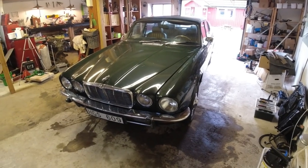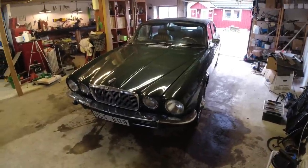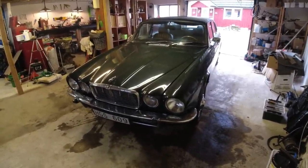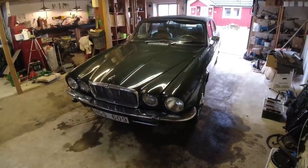I actually started it up once more and disconnected the fuel pump. As you can hear, it's running out of fuel. I'm going to remove the carbs — of course, it's a little bit easier if they're a little empty of fuel. There we go. That was really the last time that engine shut off.